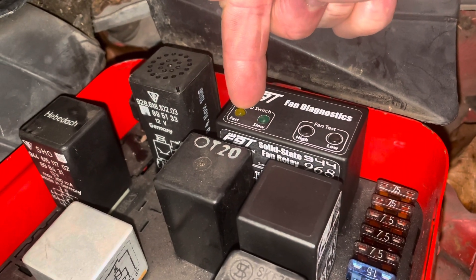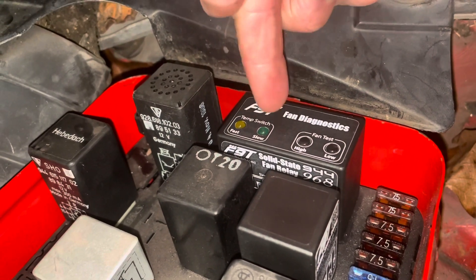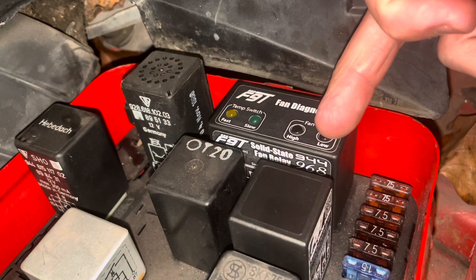You can troubleshoot your temp switch to see if it's bad. If your car is running hot and the lights aren't coming on, then your temp switch is not telling the fans to come on — but we know the fans work because we can test them directly with the relay.